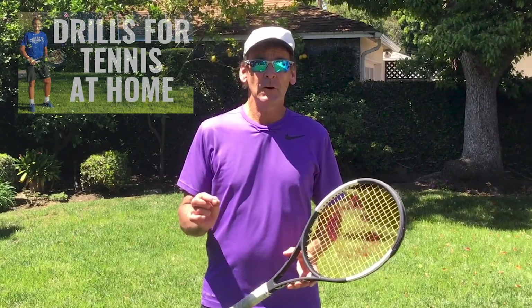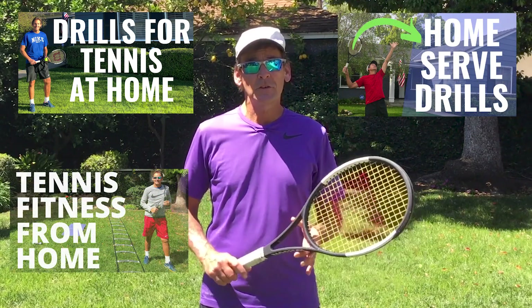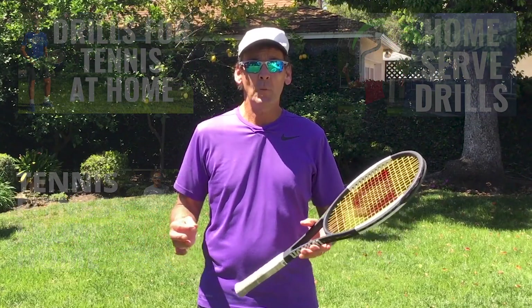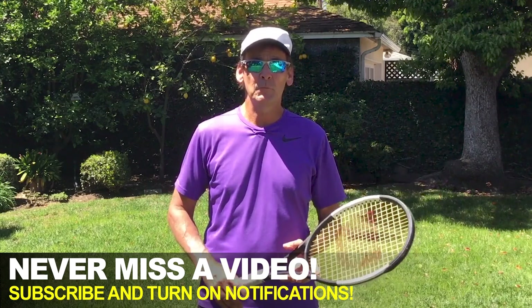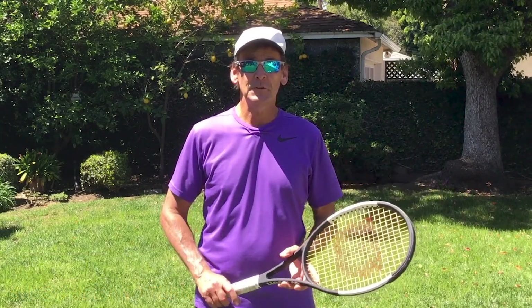Be sure to check out my other videos here on the YouTube channel on how to improve your tennis skills at home. And if you stick around until the end of today's video, I have a free gift for you that's not only going to help you improve your skills at home, but it's going to help you really understand and improve all the fundamental skills you need to know to achieve your full potential in tennis.